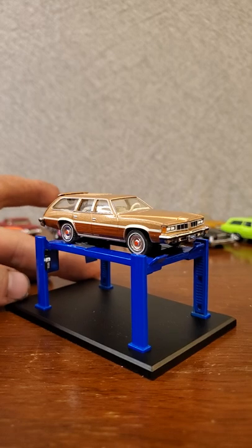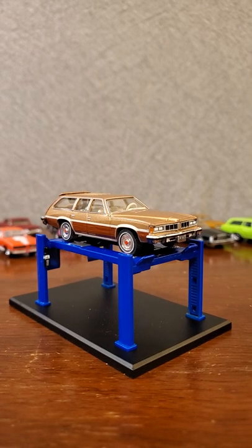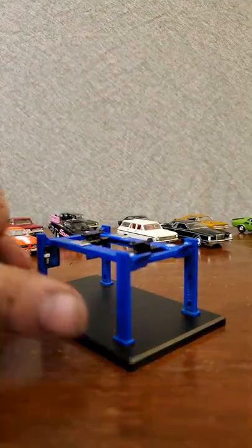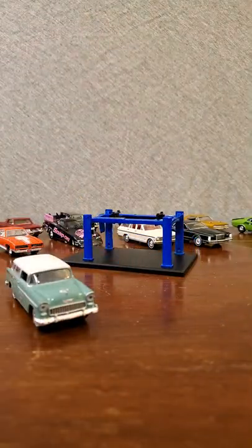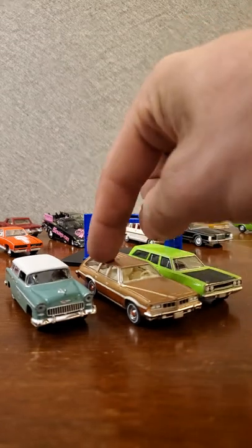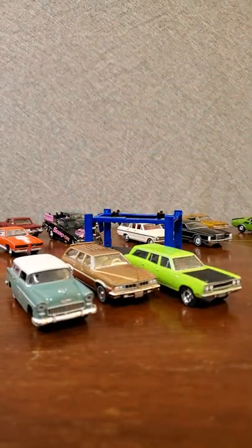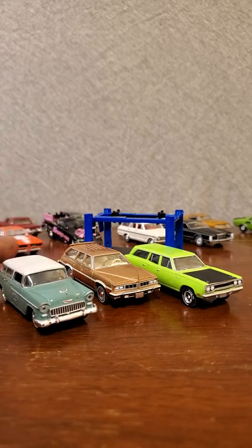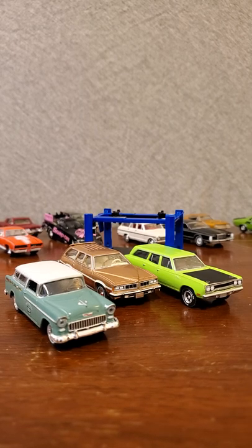We're running pretty long on time so I'm going to wrap this video up. Let's bring all three castings out and line them up for one more good look - there's the '55 Nomad, the '76 Pontiac Le Mans, and the '70 Satellite. So yeah, those are my pieces of the Greenlight Estate Wagons series. Thank you for watching - make sure you leave a like, a comment, and subscribe. I'll see you in the next one.